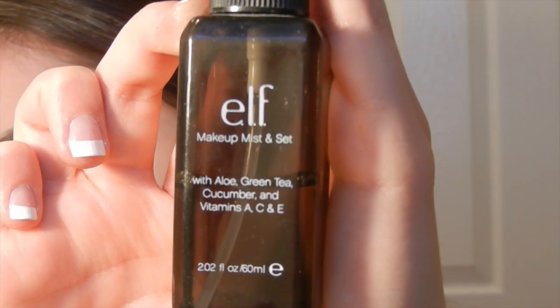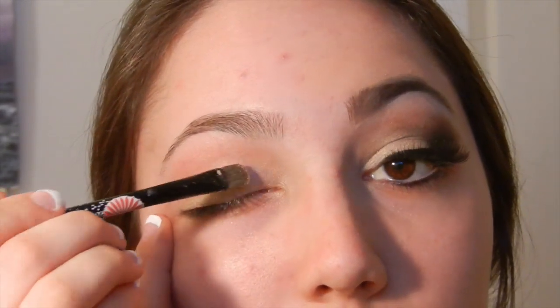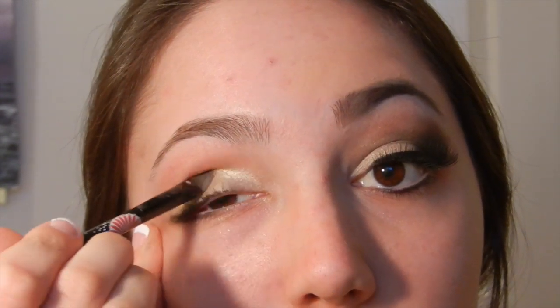Now I'm going in with my e.l.f. Makeup Mist and Set — something similar you could use would be MAC Fix Plus. I'm spraying that onto a flat synthetic brush and dipping it into the eyeshadow. This is really going to make it more metallic than it originally was when I only put it on with my finger. It might be hard to tell on camera, but I promise it's going to make your eyes pop even more.